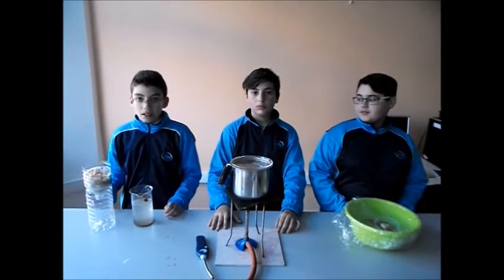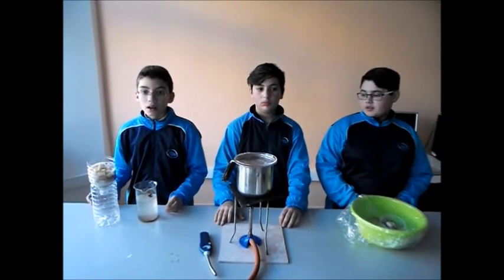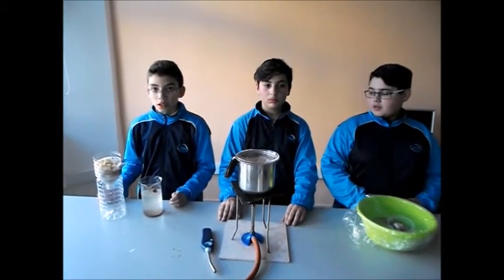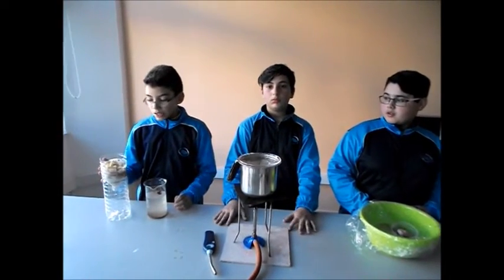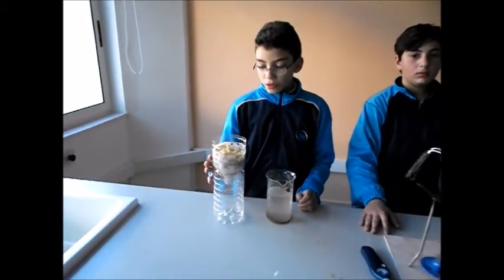In my experiment, I tried to filter soiled water and make it good for domestic use. I used a plastic bottle as a funnel in a container, some pasta, gravel, sand, cotton, and a coffee filter.